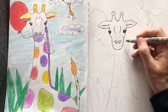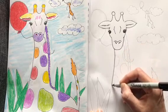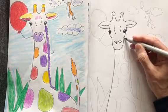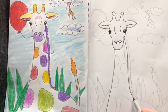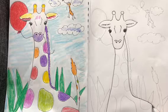Now the neck — you can make your neck as long as you want. I'm going to take it all the way off the page. Notice how when I draw the neck, it's skinny at the top but it gets a little fatter as you go down. And then you could draw the top of the back — I'm going to curve it around.